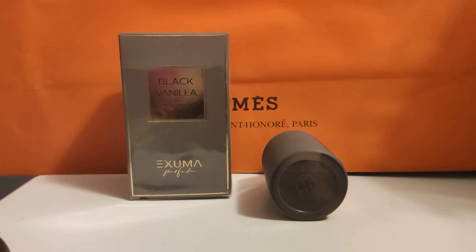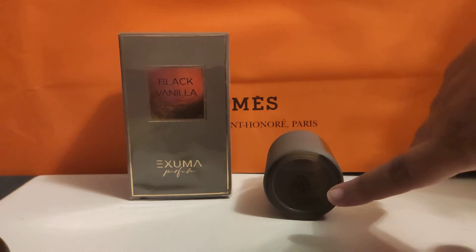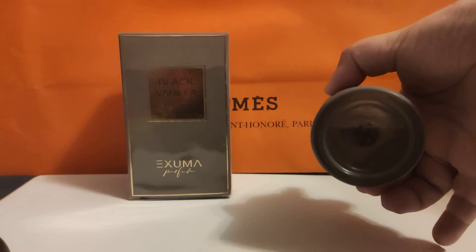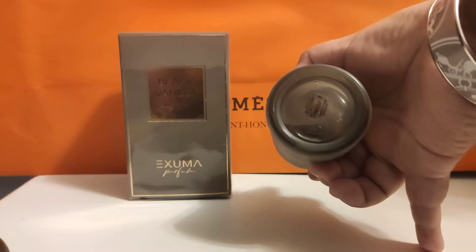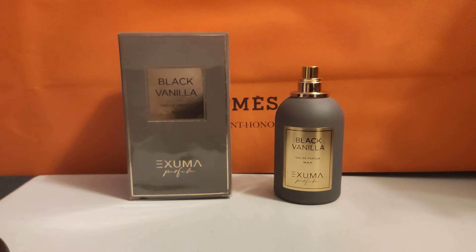I've been using it non-stop for the past three weeks, and like I said I got it about a month ago. But even then, looking at the juice inside, I can see there's a big flake in the juice. So it's not the greatest quality, but you kind of get what you pay for.